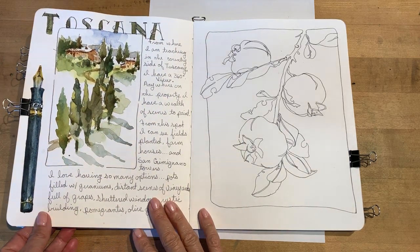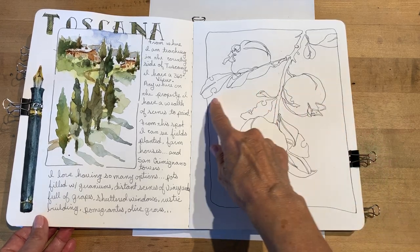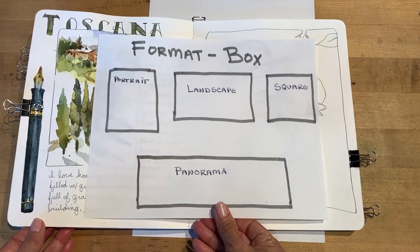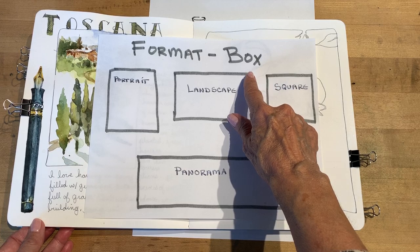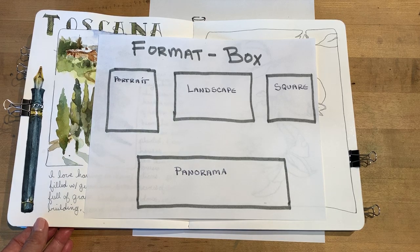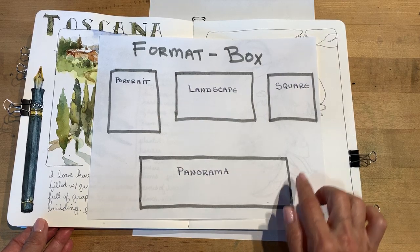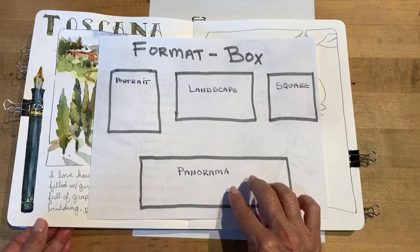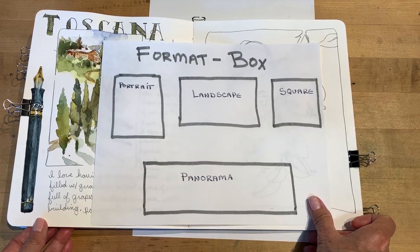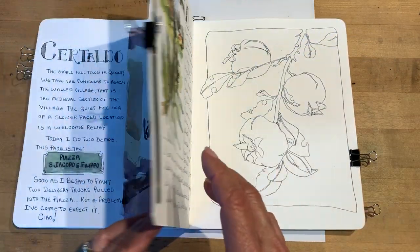When I sketch, I enjoy having the drawing evolve and then I'll determine what the format will be around it. When I talk about a format, many people like to use the word box. These are the four formats I would be looking at as my options: portrait, landscape (portrait turned on its side), square, and panorama — which can also be vertical. You can choose which one you like best.